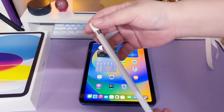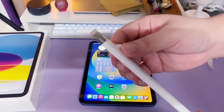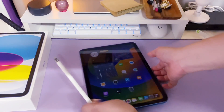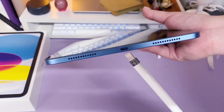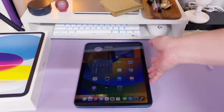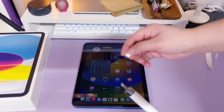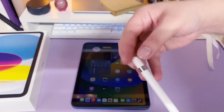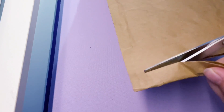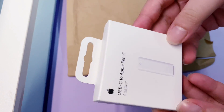The first gen Apple Pencil can still be used with your iPad 10th gen, but you'll be needing another adapter to connect it to your iPad. The first gen Apple Pencil is Lightning supported, and the iPad is Type-C. I tried connecting them using my old USB to Lightning charging cable with an existing adapter, but I had no luck — it's not working.